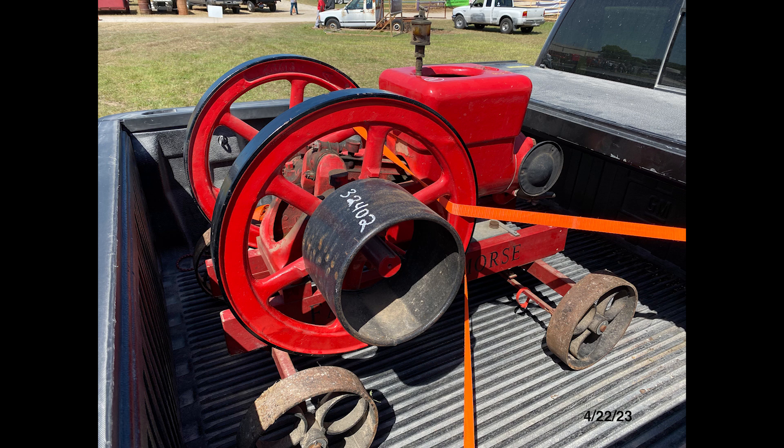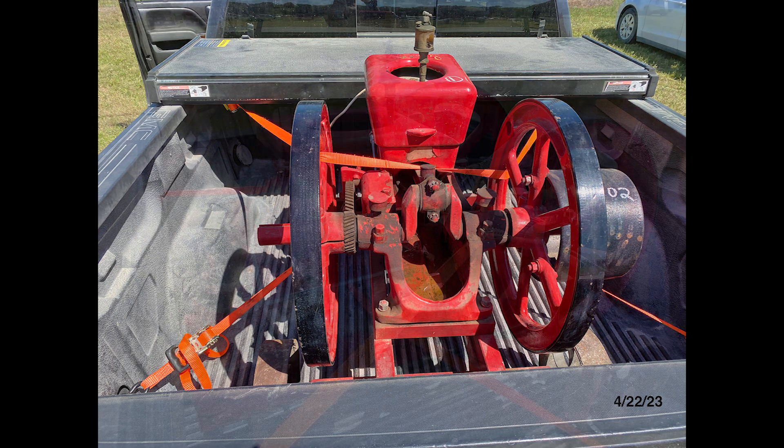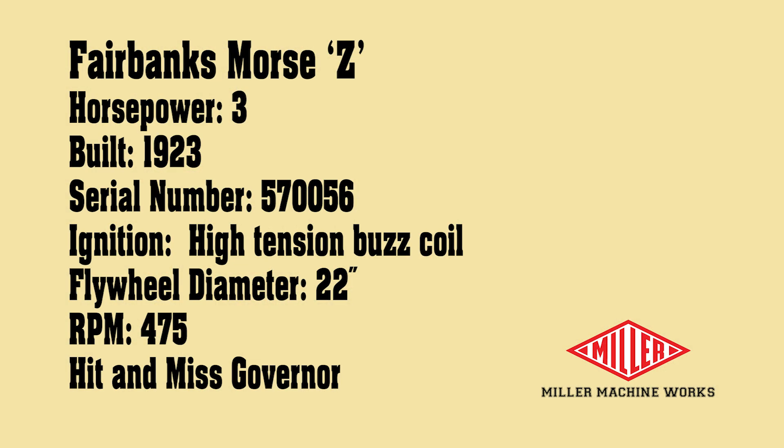I went to an auction and, in a moment of weakness, bid on and won this restored 1923 Fairbanks Morse 3-horsepower Z-model engine. The guys from the auction house loaded the engine into my pickup. When I got back to the ranch and unloaded it with my tractor, I discovered what a unique machine it was.